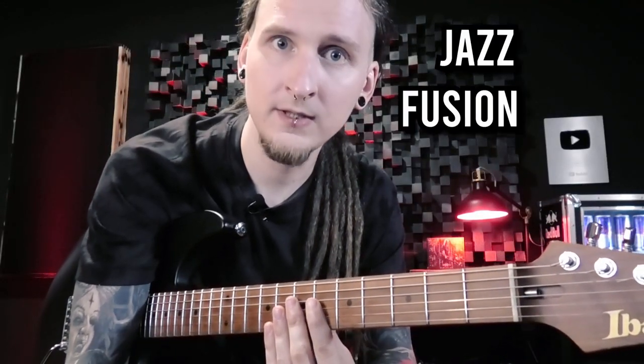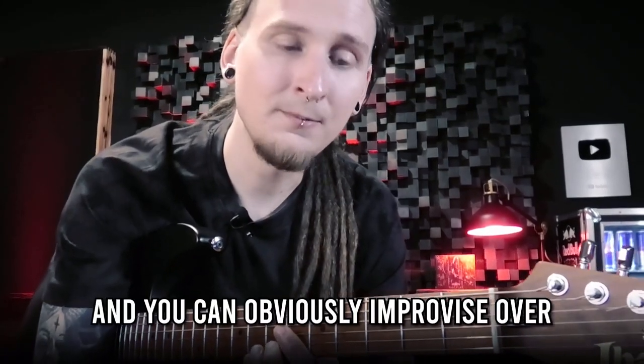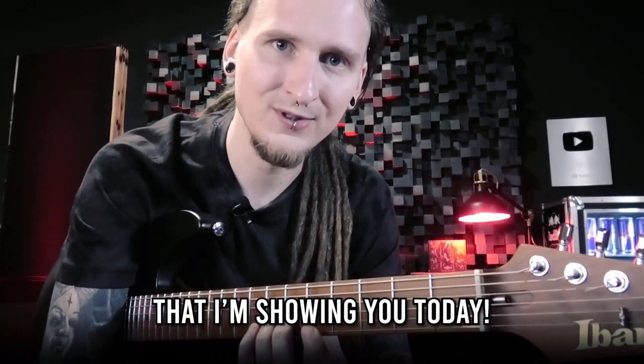Today's way of thinking is most prominently used in jazz and fusion music, but it's starting to spread to all kinds of other genres, and you can obviously improvise over any kind of music with the system that I'm showing you today.